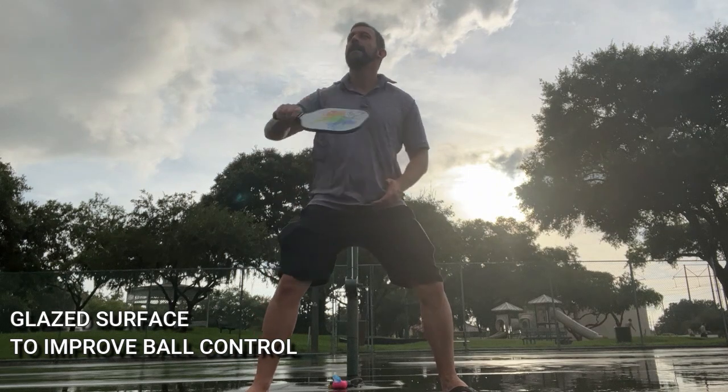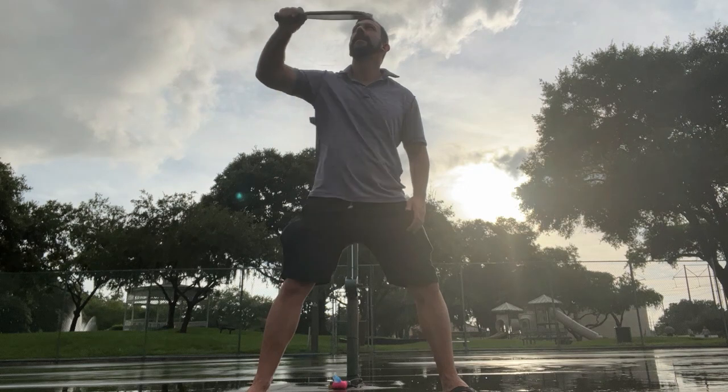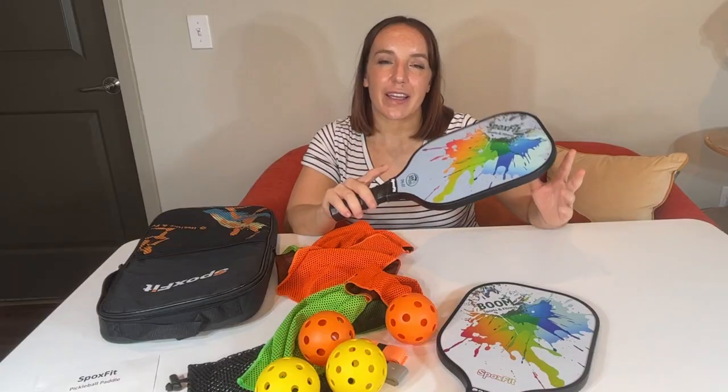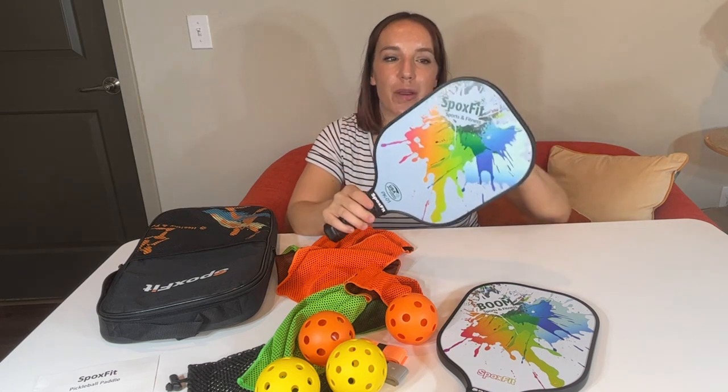Additionally, it's going to have a nice beveled edge — everything that you want in a pickleball paddle. Plus it's stylish and cute. And as mentioned before, it's USA Pickleball Association approved, so you can use this in tournaments and competition.